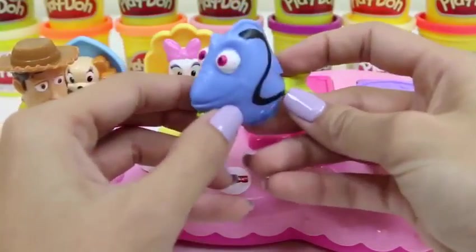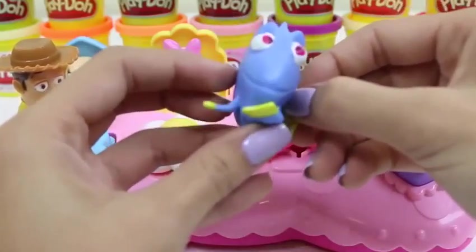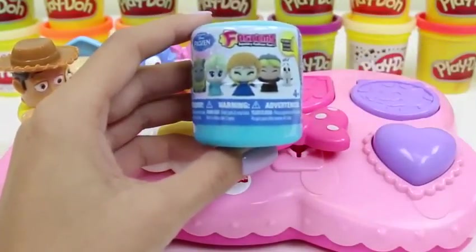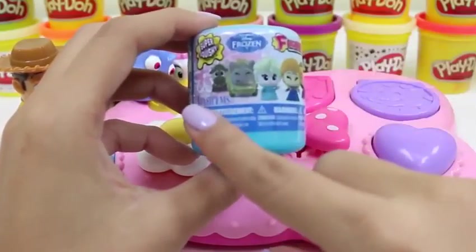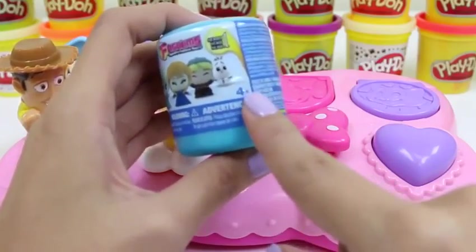Where am I? Where am I? P. Sherman, 42 Wallaby Way, Sydney! Nemo? Don't freak out, Dory! Daisy will take care of you! And our next visitor is going to be someone from Frozen! I love that movie! It could be Sven, Pabbie, Elsa, Anna, Kristoff, or Olaf!